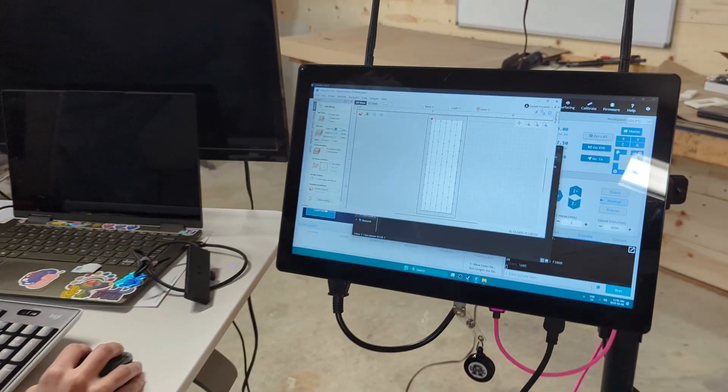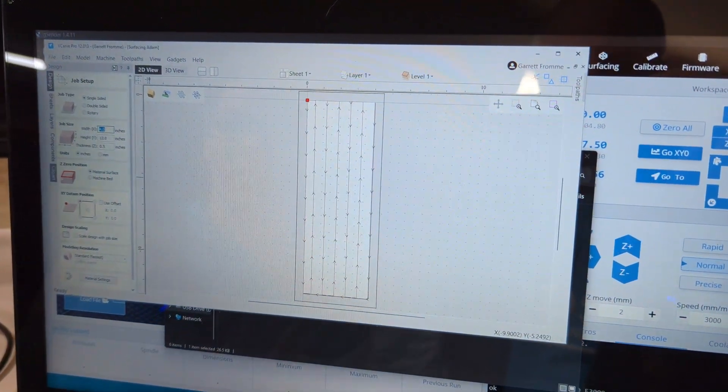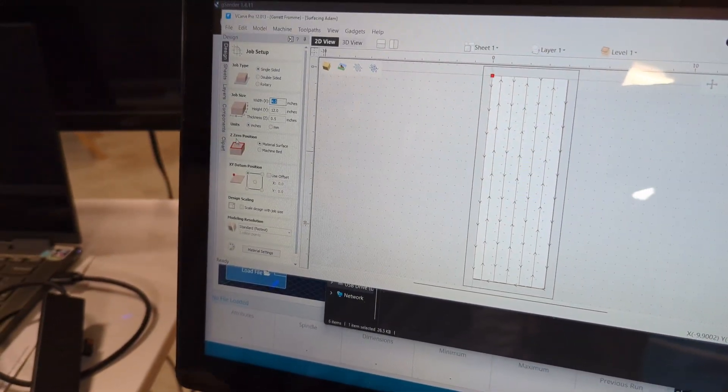So now you are loading your program up. You're using Vectric. I've got my material set up, making sure my XY datum position is correct.